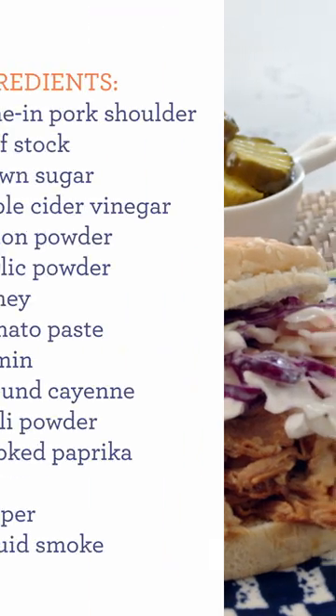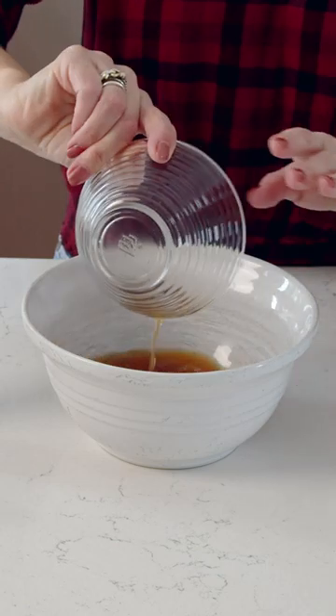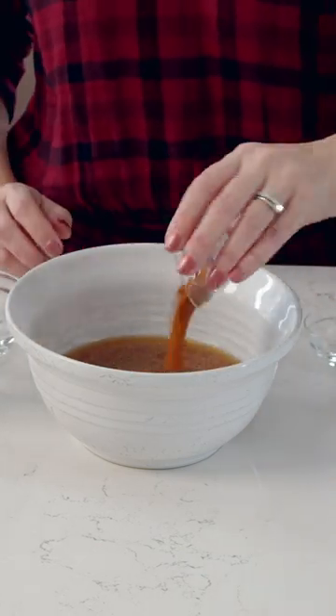You need to make this pulled pork. It's super simple and we're making it in the slow cooker. We're going to start with making a little flavor-packed barbecue sauce.